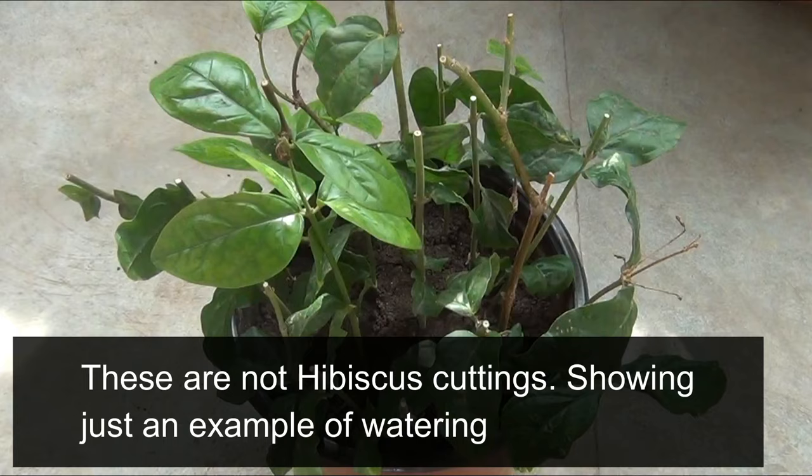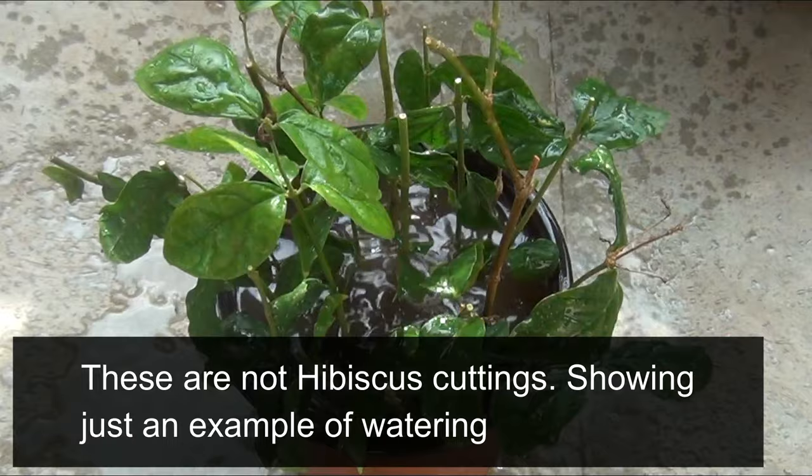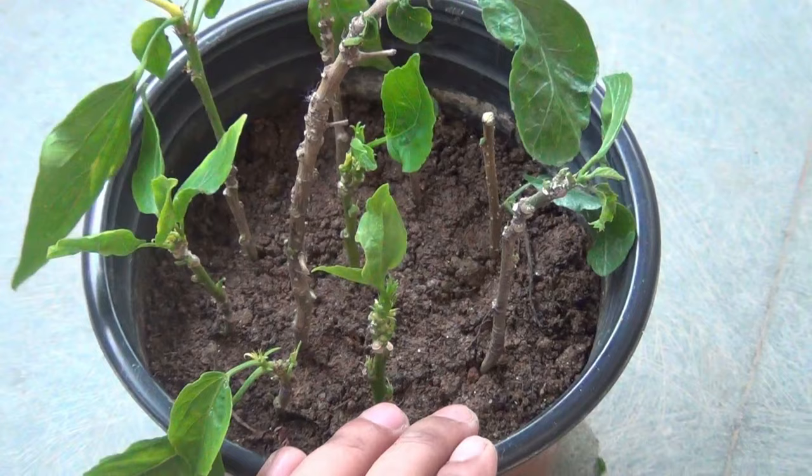I am just pressing the soil a bit so that the cuttings don't move around. Just after planting, please water heavily, but for the next watering onwards, be extremely careful — let the top inch of soil dry out before watering again. My soil is already looking a bit wet, so I am not going to water it now. Next, I am going to keep the pot in a bright area.